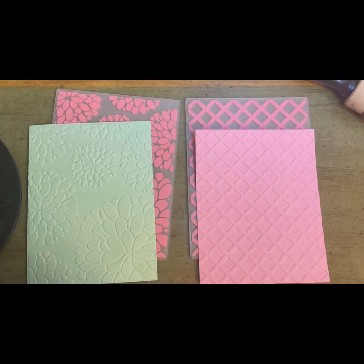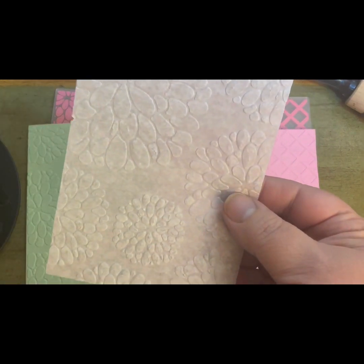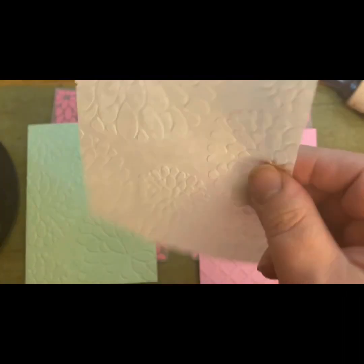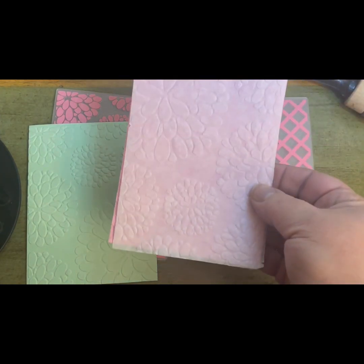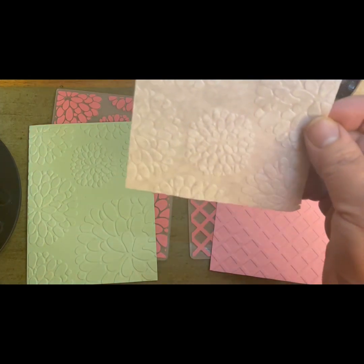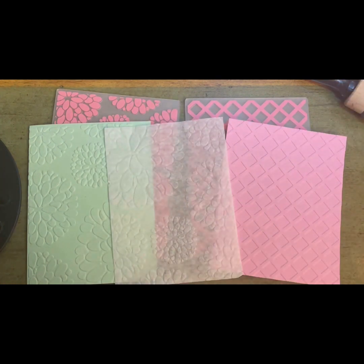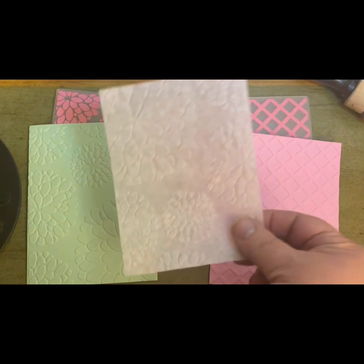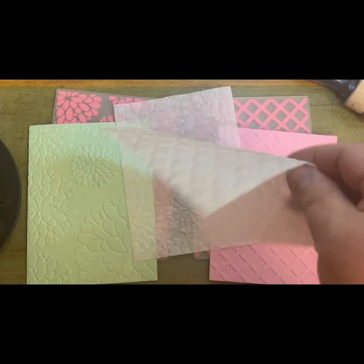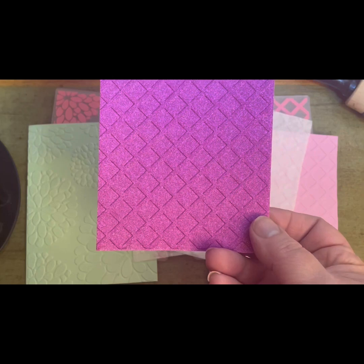Now let's look at some different types of paper that work really well with this. This is deli paper — it's pretty translucent, so when you put it over cardstock you can see the tint of color behind it without it being overpowering. It would be great just adding little pieces behind a sentiment. And this is with the hatch or cross pattern on glitter cardstock, which comes out very striking — very visible.